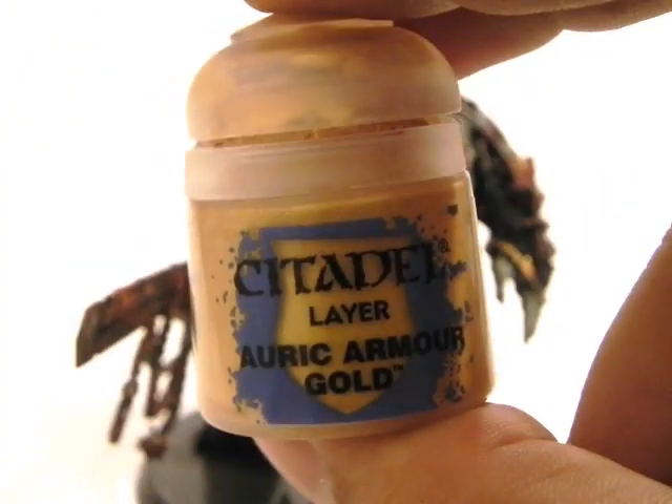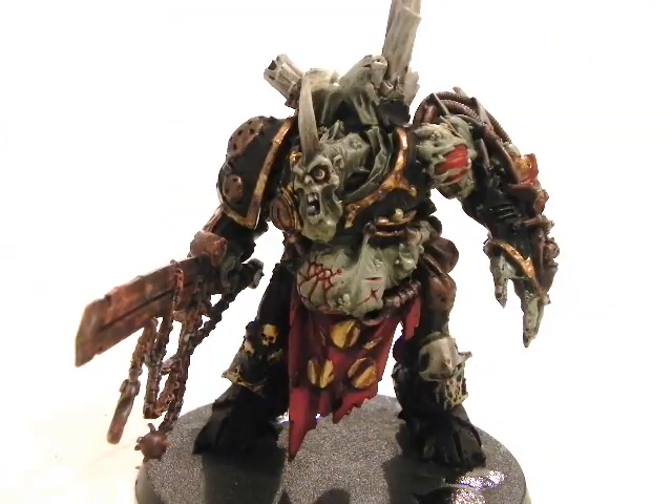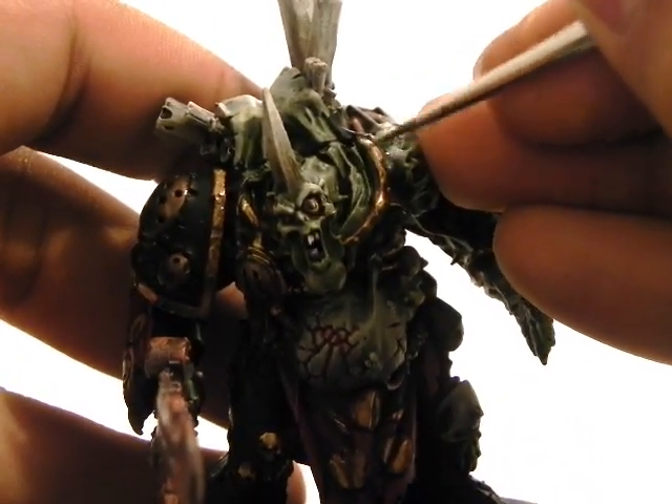And the final step for the gold — I'm going to mix Auric Armour Gold with Runefang Steel and Glaze Medium, thinned down, to highlight the edges of the gold parts.